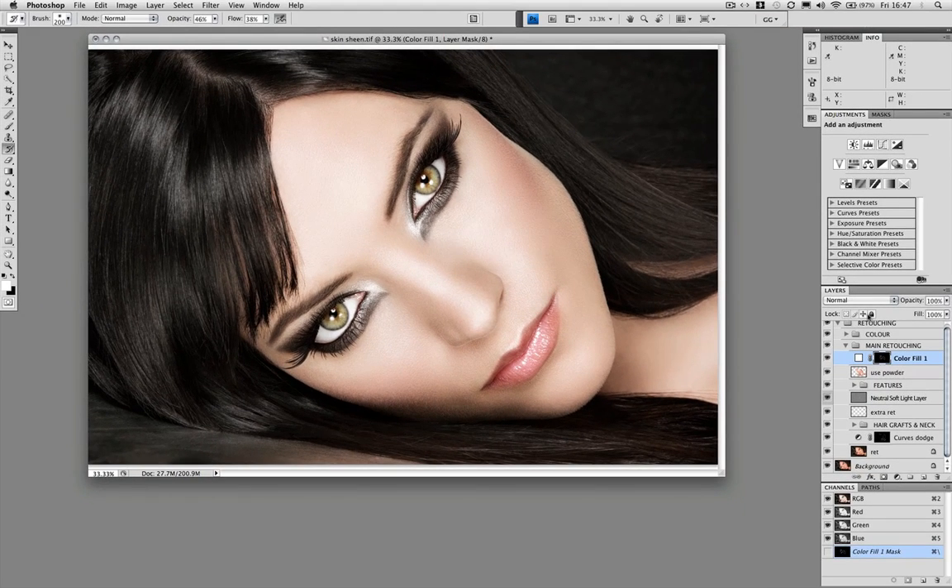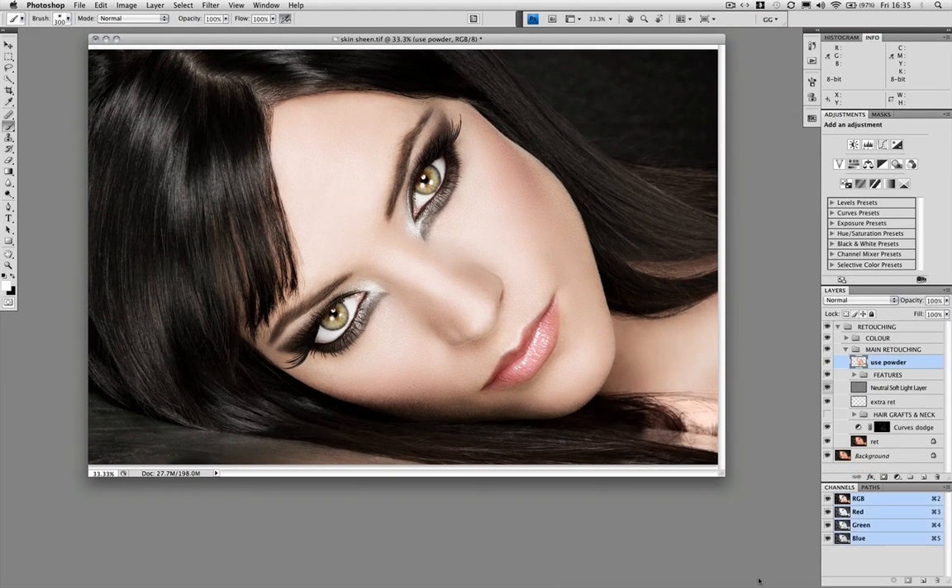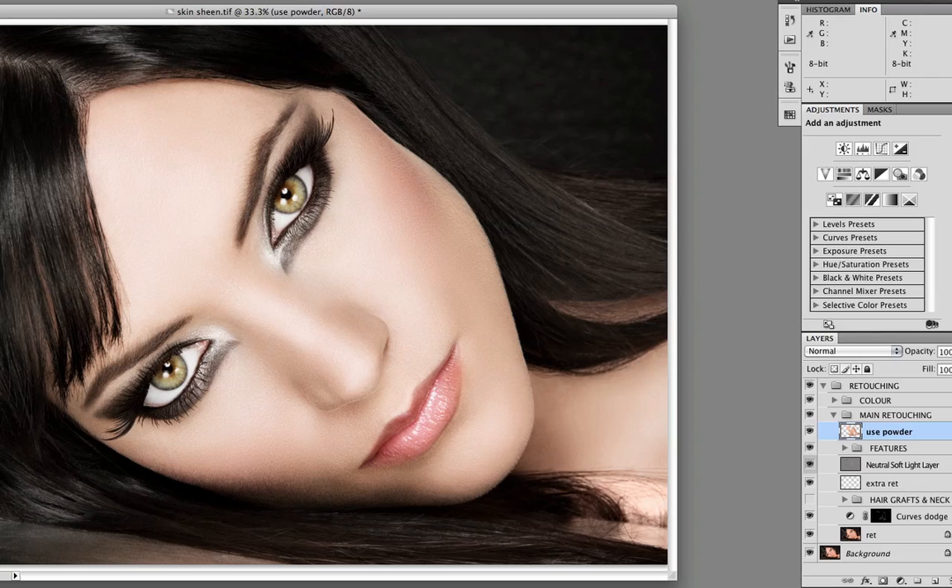If you want to pop the highlights and create a bit of shimmer in the skin, this method is really easy and gives lots of control. One thing though: the retouching on the layers below has to be absolutely perfect. If it isn't, the skin sheen will actually exaggerate the flaws. I'm using it here after applying a light-reflecting digital powder, just to add even more sheen to the skin.